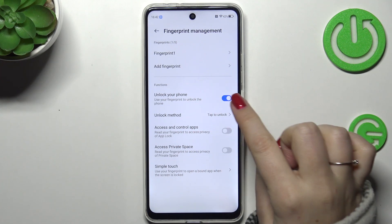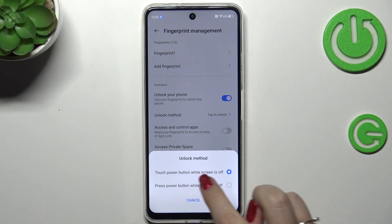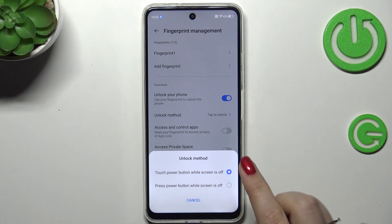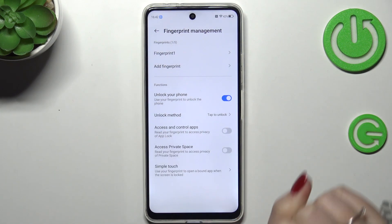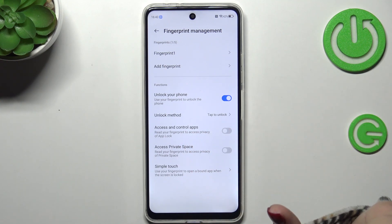And here are the functions — what we want to use our fingerprint for. So: unlocking method, unlocking the device — and to be honest I highly recommend keeping the first unlocking method option turned on, as it is much more comfortable than the second one. You also have Access and Control Apps, Access Private Space, and Simple Touch.